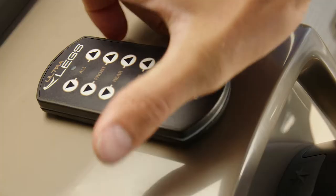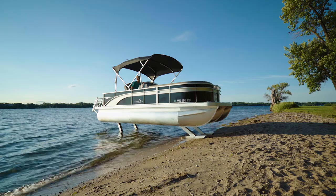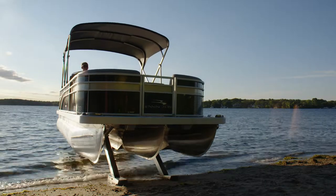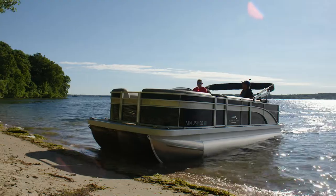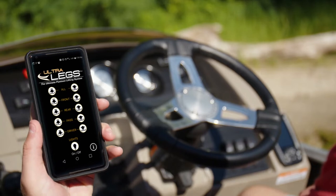And Ultralegs are incredibly easy to use. With a push of a button on the included wireless remote control, Ultralegs effortlessly deploy and raise your pontoon. Or download the Ultralegs app to your Android or iOS smartphone, and you'll have full control of your Ultralegs from the convenience of your favorite handheld device.